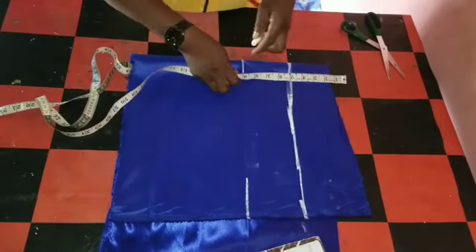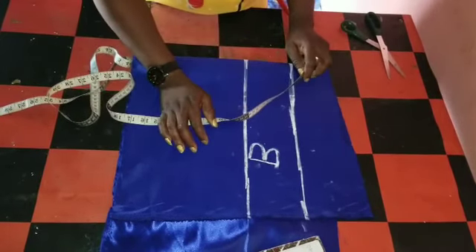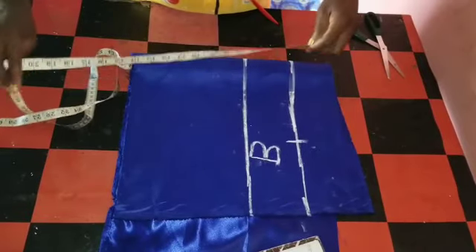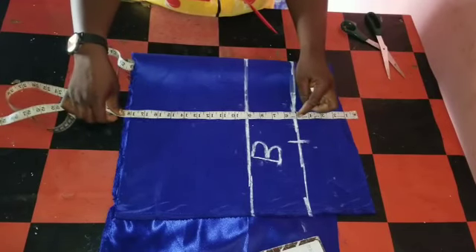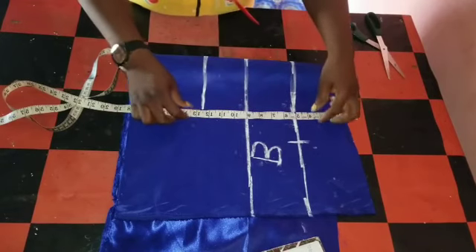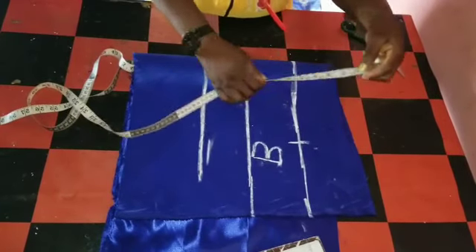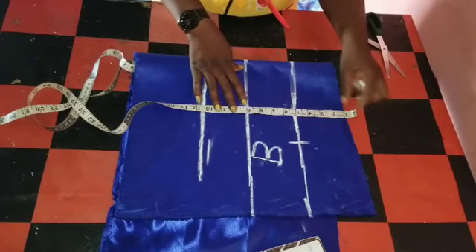So this is my waist — the upper part, my bust. My shoulder measurement is 16; 16 divided by two will give me eight. Then my under bust. Under bust is 13. My bust point is nine and a half, but I'll mark 12 and a half. My under bust is 12 and a half, and my bust point is nine inches.